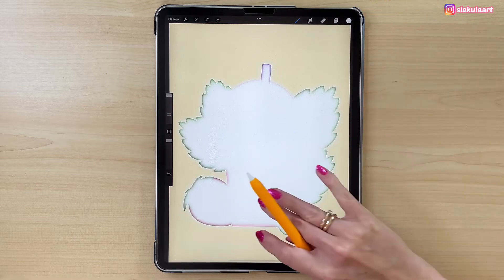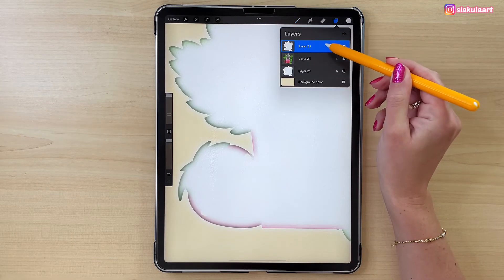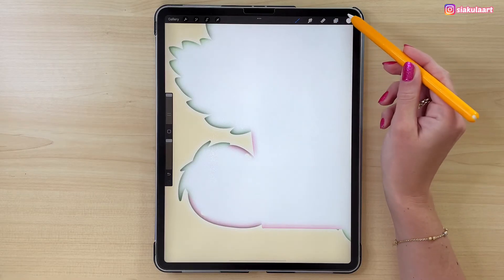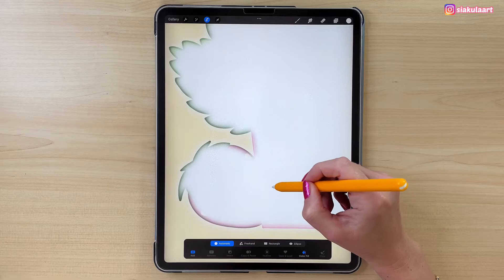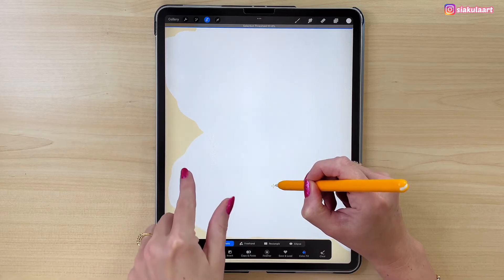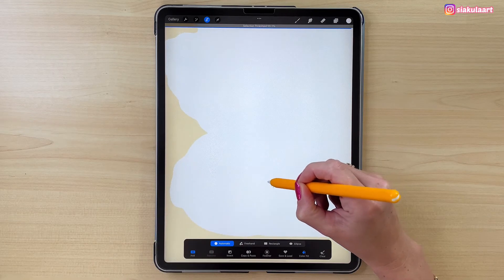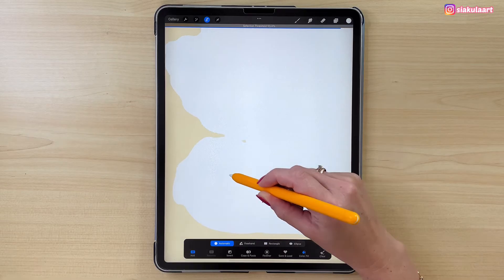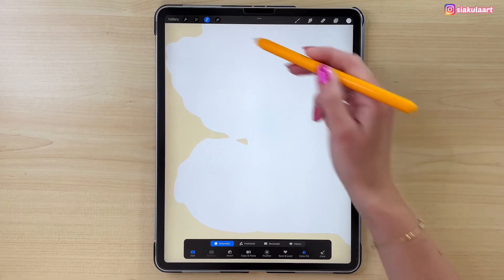We are going to fill this with white color. We are still on the same layer and we will use the selection tool again. Tap on the drawing to select it and hold your pencil on the screen. We have to adjust the selection threshold again — this time we want it to be a little bit smaller. When the number is too large the outline will not be smooth, so let's make it 88%. Tap here to finish.